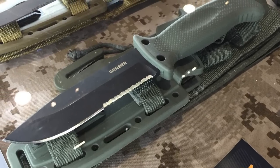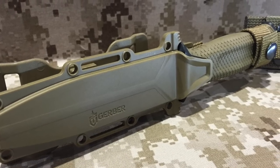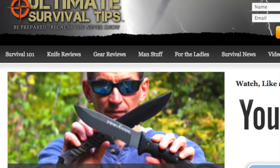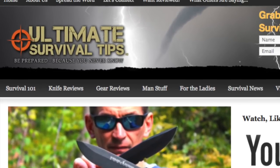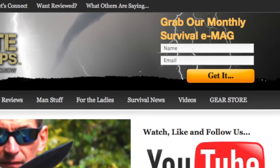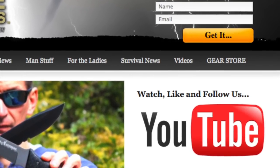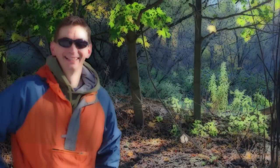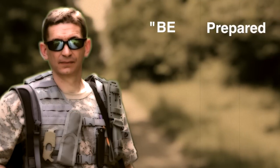Thanks a lot. Thanks for coming by. For your convenience, I've included links to all the gear that we've taken a look at in the video description on YouTube — just click the show more tab under this video. Don't forget to subscribe to this channel, and for more gear reviews, survival tips, and survival news, check out ultimatesurvivaltips.com. While you're there, grab our monthly survival e-mag, like us on Facebook and follow us on Twitter to get the latest news and be the first to hear about the great gear giveaway contests we have planned. This is David — I hope to see you on the other side. And remember, be prepared because you never know.